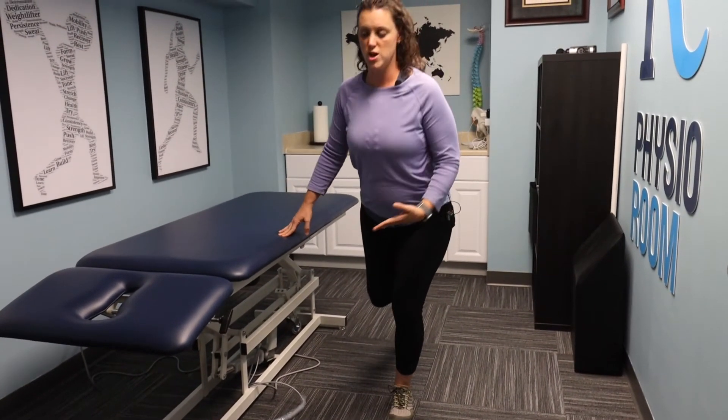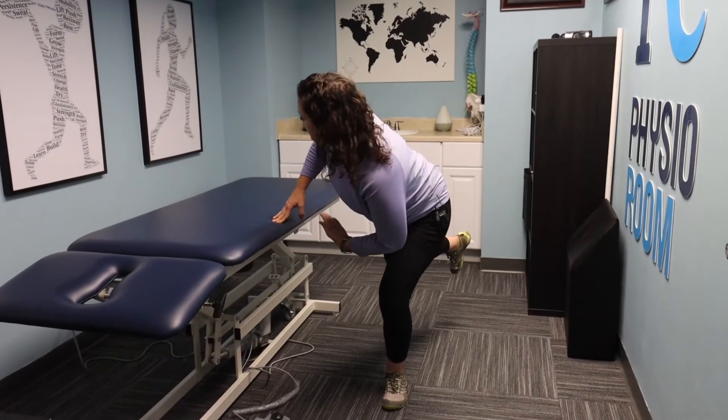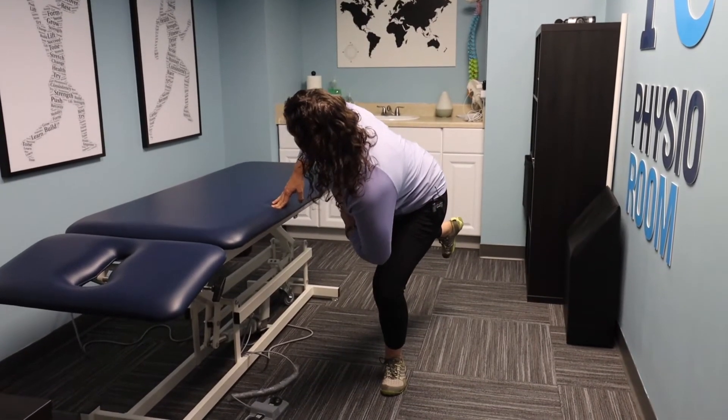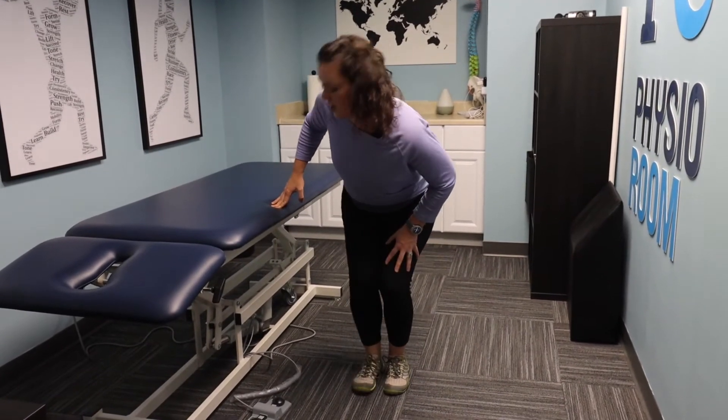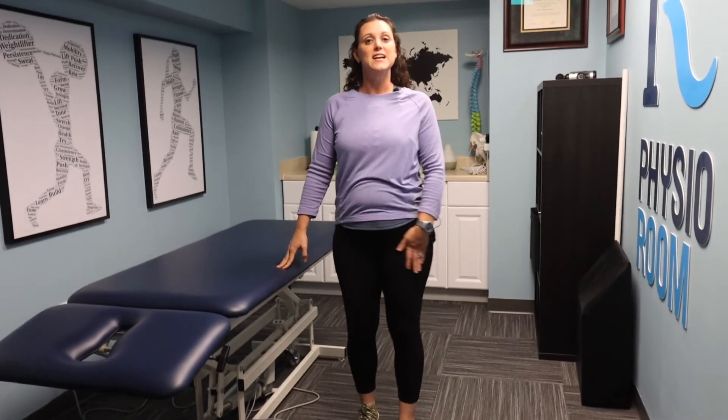The other leg would look the same type of thing. You're kind of opening up away from the leg that you're standing on to create that length into the piriformis, other foot down, and then standing back up.